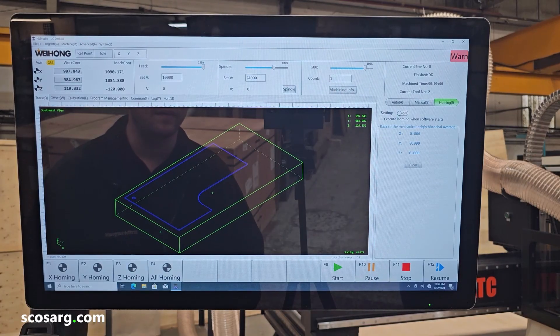This is the software that this CNC router has come with. It's called NC Studio. There is a whole host of functions used on this. When you first open it, it comes up with the homing screen where you set all of the axes to their zero zero points.